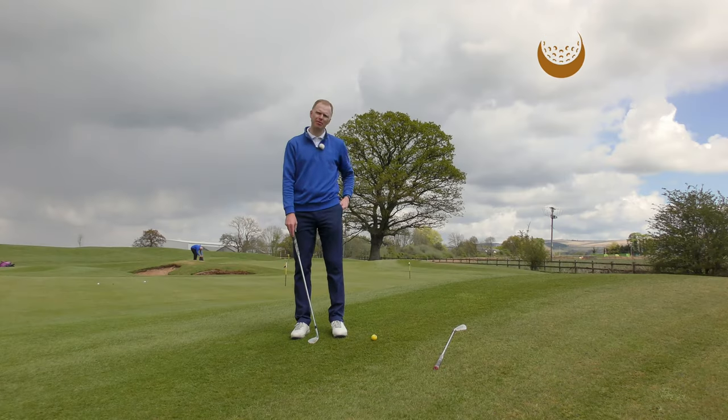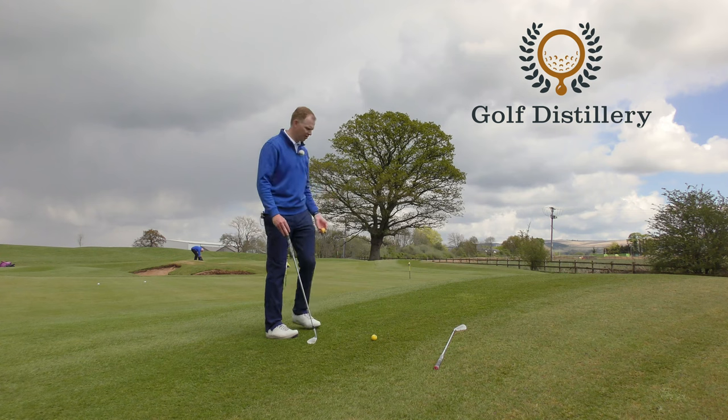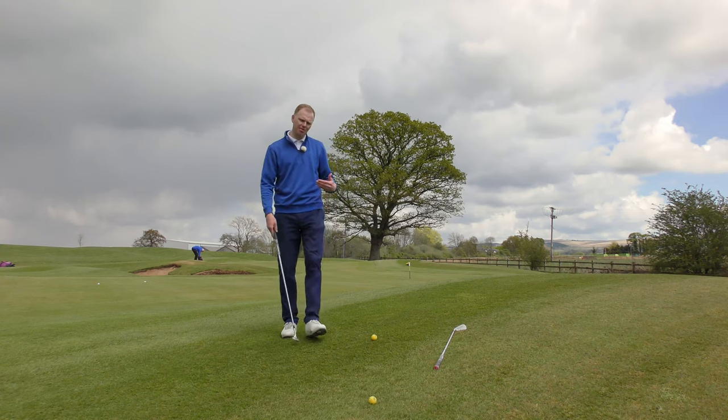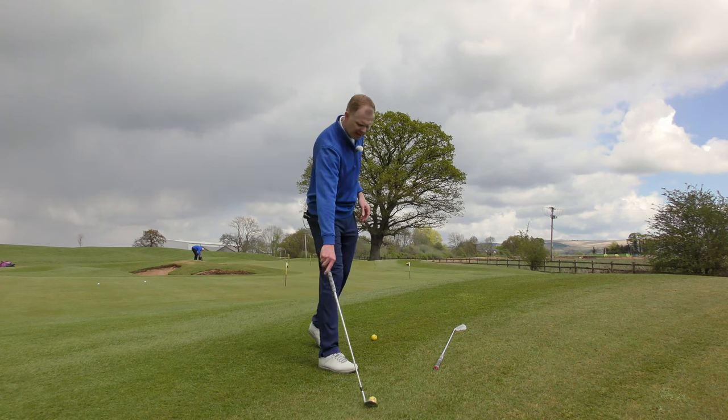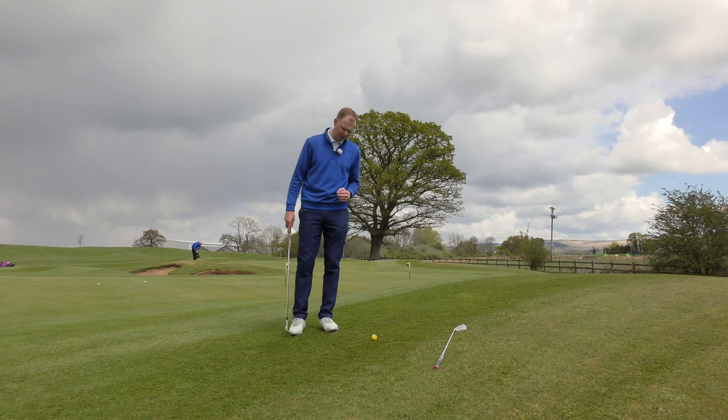This time I found myself chipping from an uphill lie. There's a big bund around this green and I've got myself on the uphill slope. You can see this very steep slope is going to massively affect how the ball flies and also how I need to set up to it to try and get the best quality of contact.